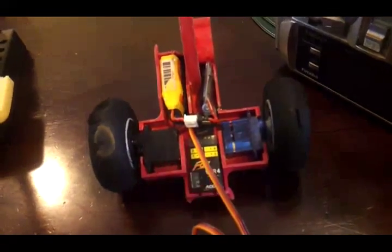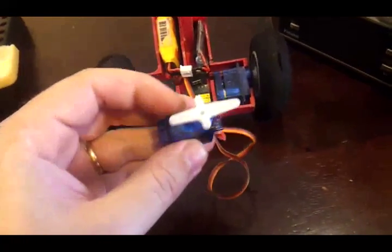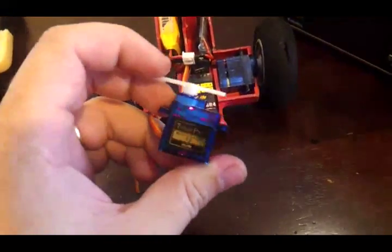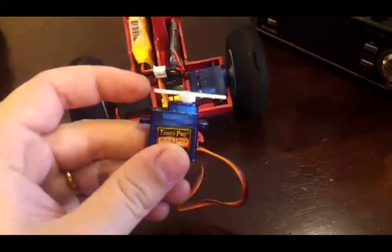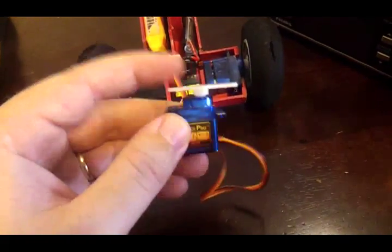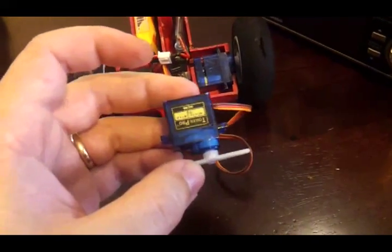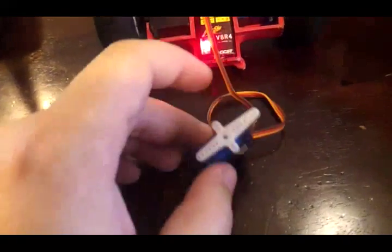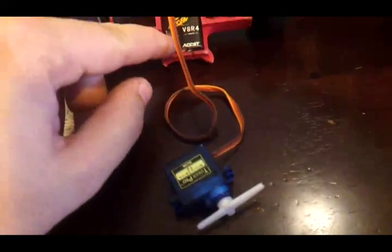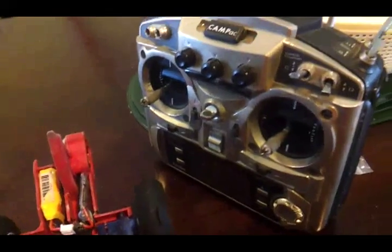I'm going to make this video presuming that you don't know anything about servos. So what is a servo? This is a little servo they use for remote control vehicles — anything like cars, planes, helicopters, boats, whatever. It's basically a little motor and a gearbox, a sensor inside that measures the position of the output, and a little PCB to control everything. They connect up to the standard radio receiver, which is controlled by the radio transmitter.